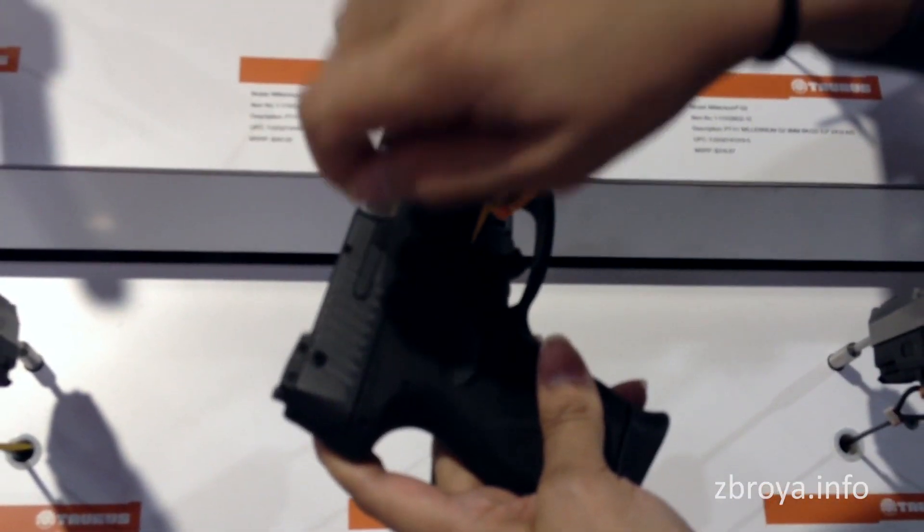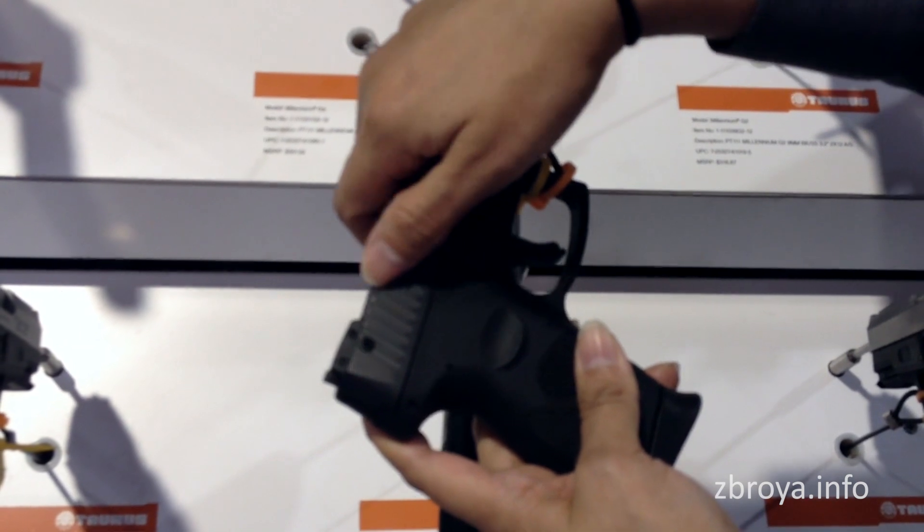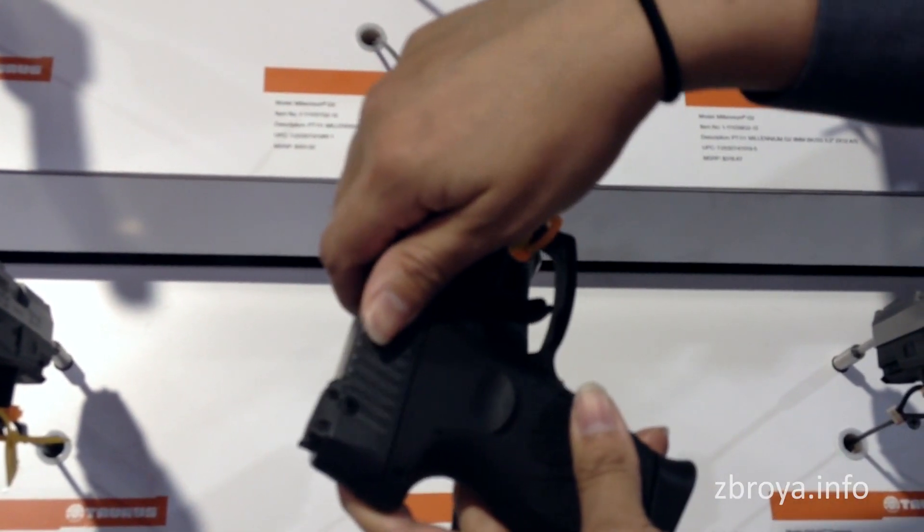Once you go ahead and insert the key and engage it, the firearm becomes inoperable. Basically, it comes with its own safety locking mechanism.